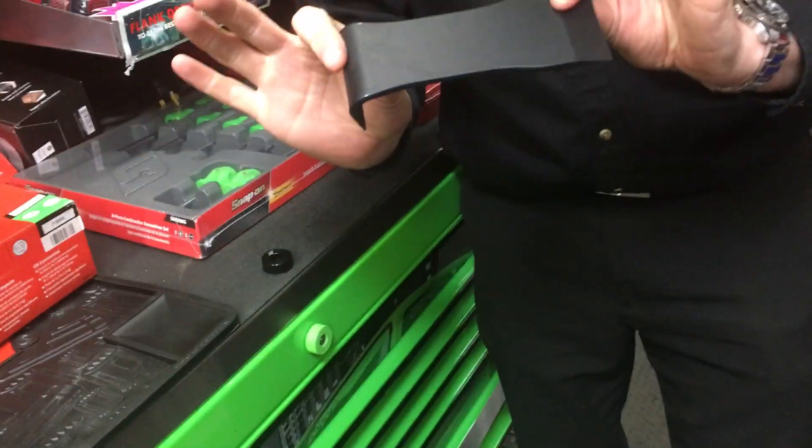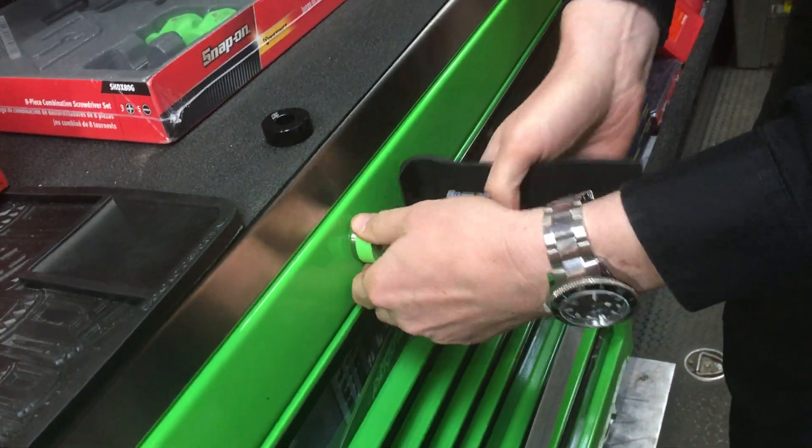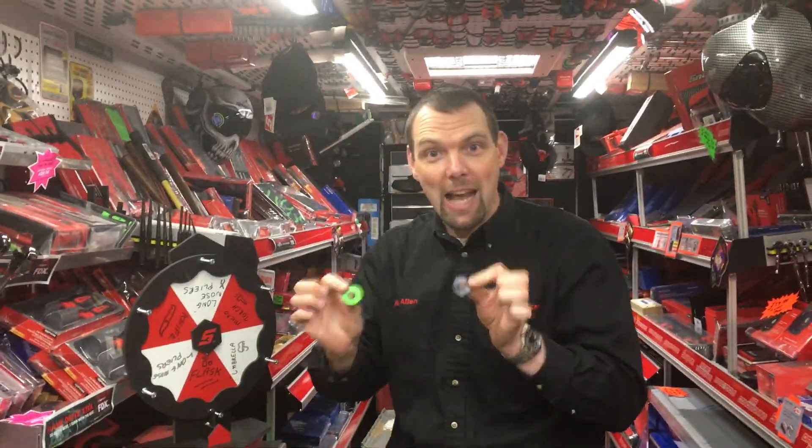just get one of our non-marring pry bars, drop it in behind it, give it a little tug and it'll pop back off. So if you want to personalise your toolbox with coloured caps, just ask your Snap-on franchisee.